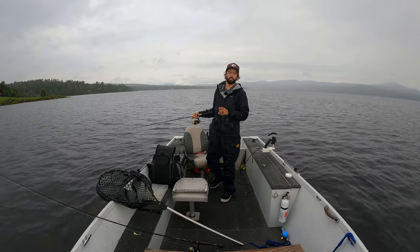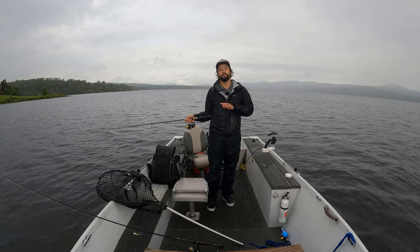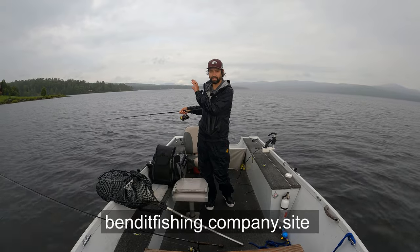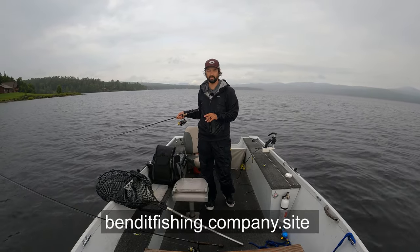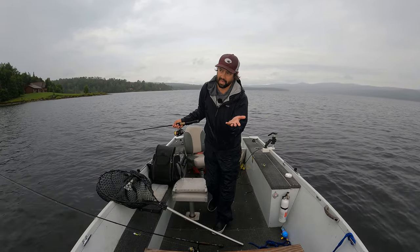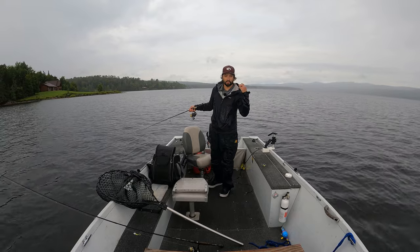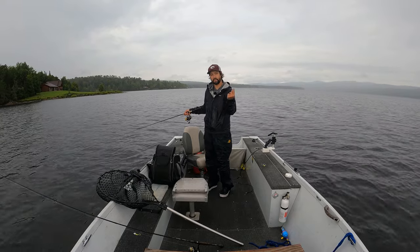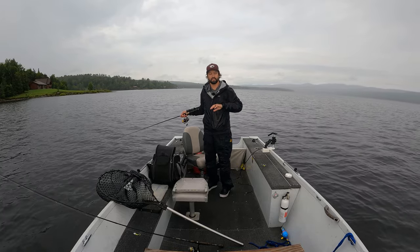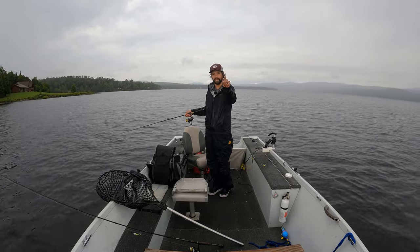If you found this video useful, make sure you leave a comment below about what you learned. If you want to support the channel, visit BennettFishing.company.site — that's where I sell merch and all the baits I'm making and using in this video, made specifically for lake trout jigging and casting. If you want to learn more, I'll leave a beginner video and an advanced video linked here, plus a playlist of all my lake trout videos.